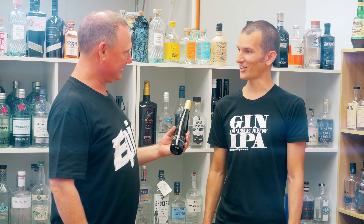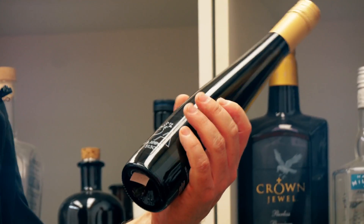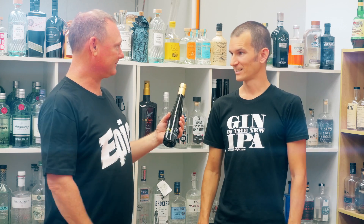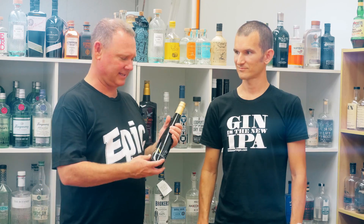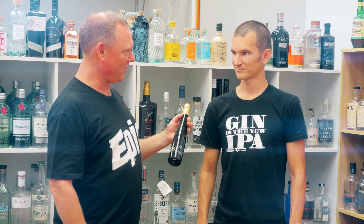It was one of the first craft gins in New Zealand. Then we met and came up with the crazy idea of making a hop gin - and it really is crazy. It's called 5150. It's just juniper and hops - a lot of hops. A few people have tasted it at some of the events and tastings we've done.